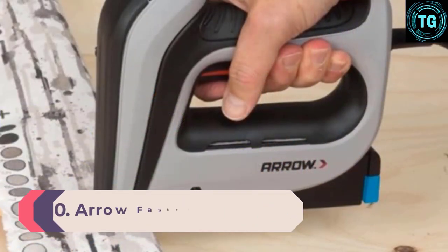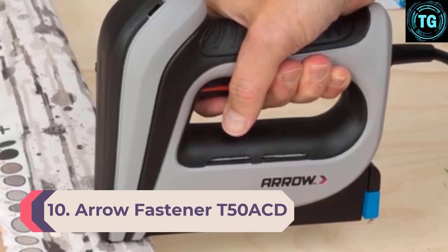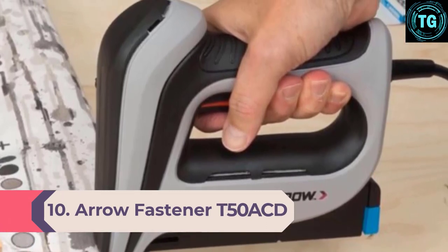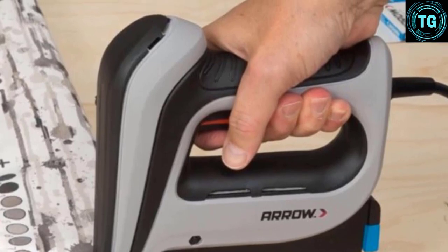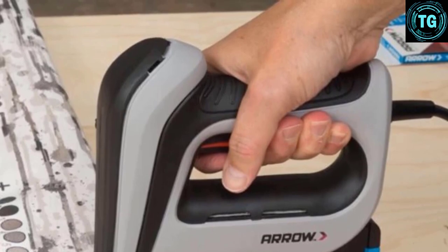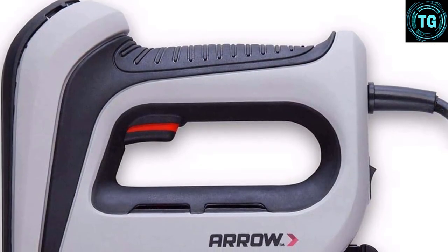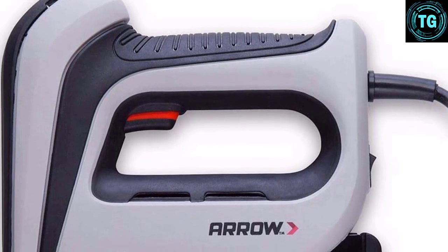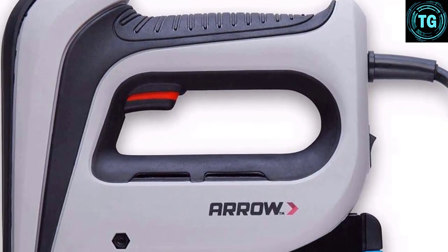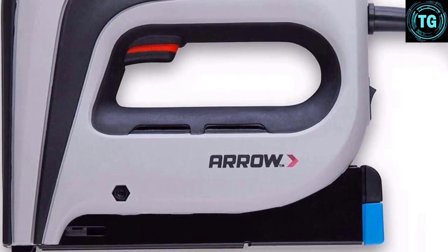Number 10: Aero Fastener T50 ACD. With rubber coating, the Aero Fastener T50 ACD is the last unit on our list and brings a close to our top choices of staple guns. With support for virtually unlimited fastening power, this corded electric staple gun will make quick work of a wide variety of DIY projects. Tailored towards user convenience and portability, it stands as the ideal tool for both indoor and outdoor applications.